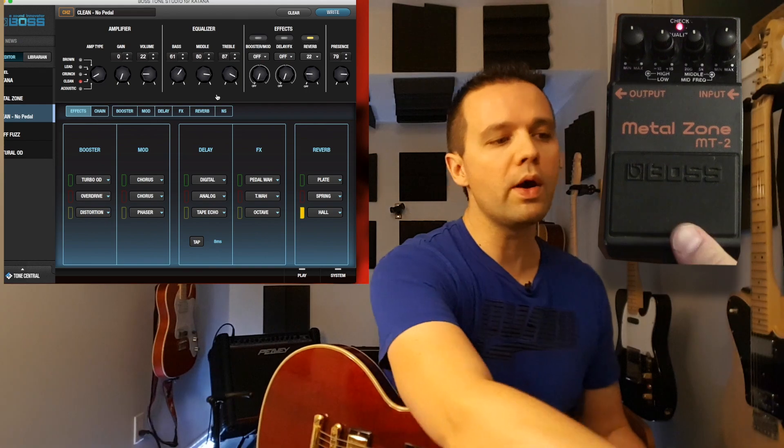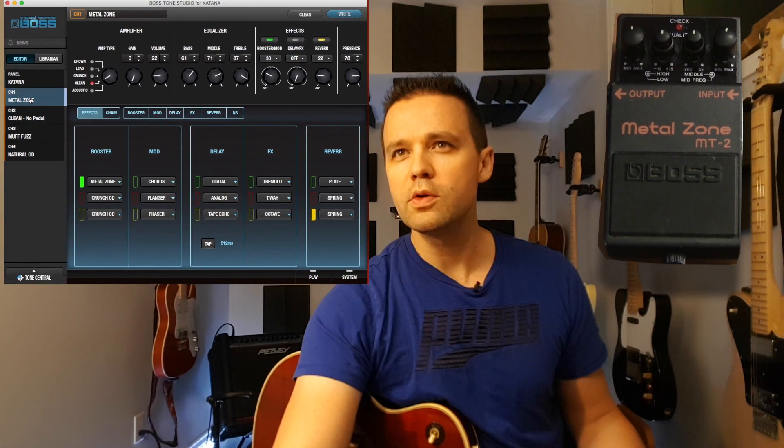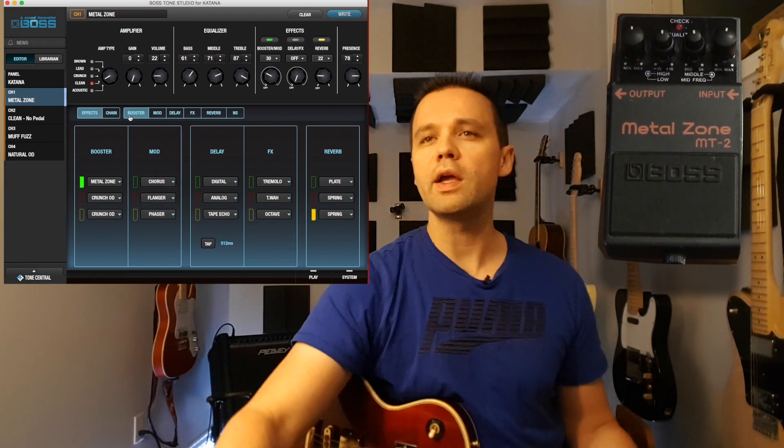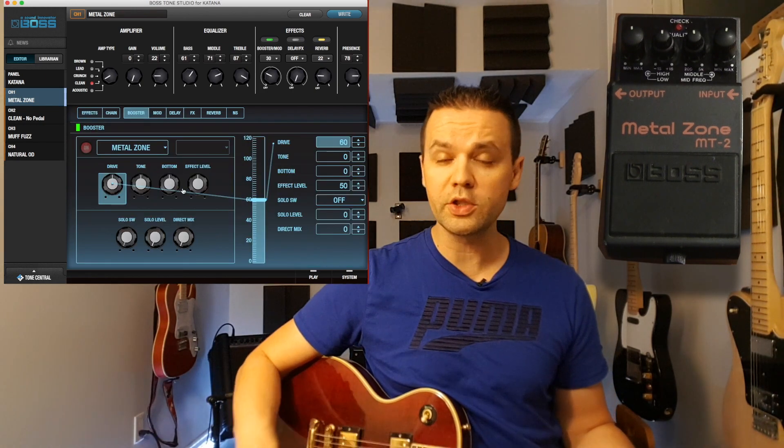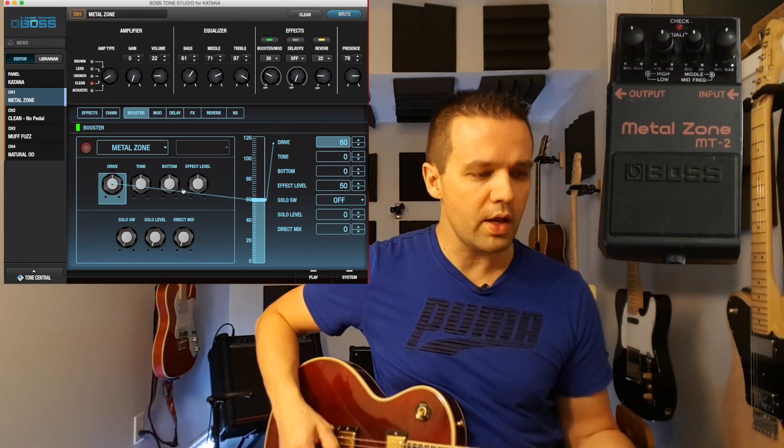All right, that's pretty quiet to be honest. Let's kick in. Metal Zone. Let's go into the effect — 12 o'clock, everything. Not adjusting the volume on the guitar, I'm not adjusting the input level on the mic or anything like that, so let's go ahead.